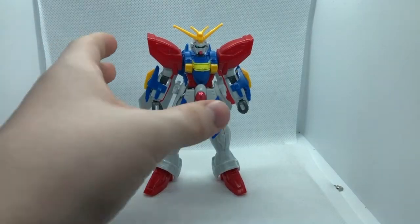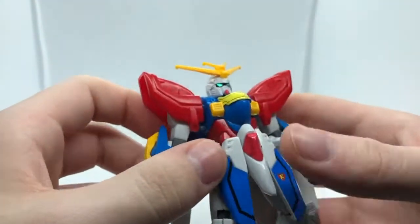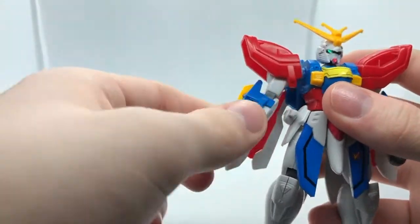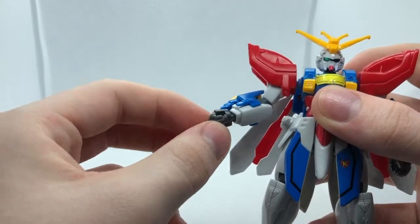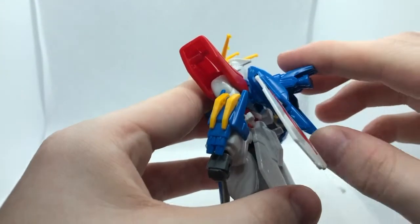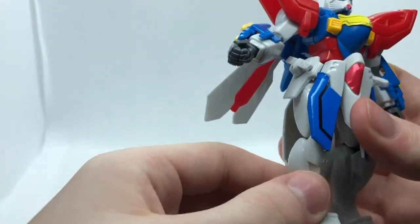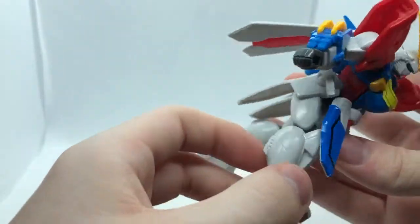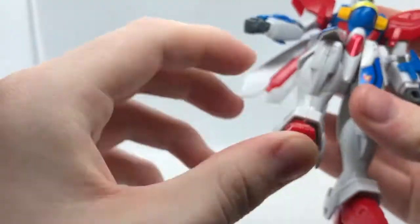Let's move into articulation. We have a ball-jointed head, an elbow swivel and single-jointed bend, and a ball-jointed wrist. The backpack can hinge in and out, front and side skirts are on ball joints, and we have a ball joint in the hip. There's a single-jointed knee with a ball joint in the foot. That's pretty good articulation for the time.